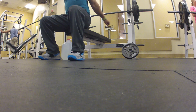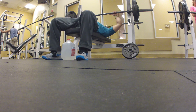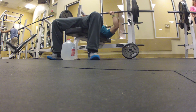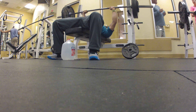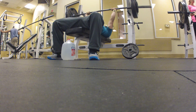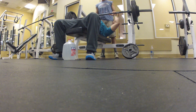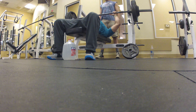Then I go for 255 for six reps — that's the working set. Four warm-up sets and two working sets, full 90-degree range. If you don't feel it in your chest, don't do it. If you don't feel the muscle you're working, don't do it. Then I go for 265.